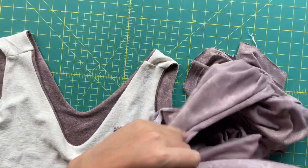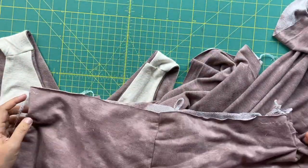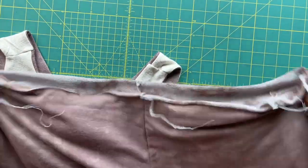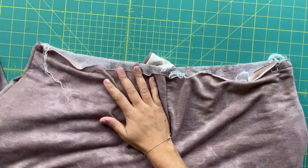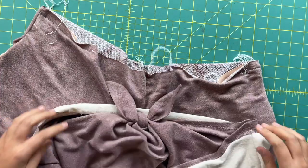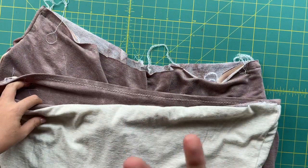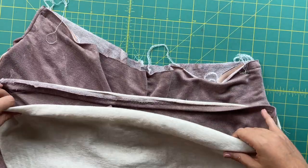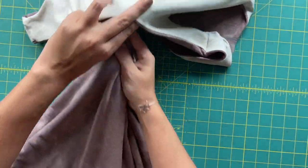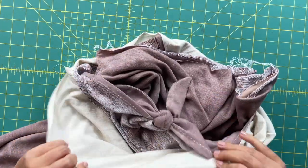We have pants and a bodice, and now it's time to attach those two things together. I'm going to lay my pants right side up, or the front side up and right side out. And then the top needs to have the front facing up but it needs to be inside out. That way when we tuck our pants into our bodice, we have right sides together.